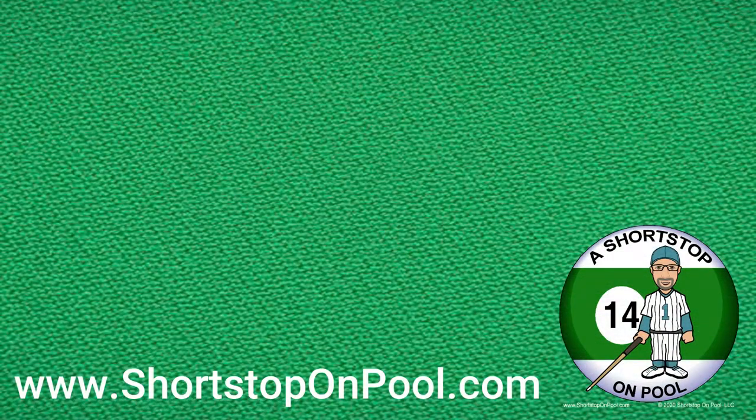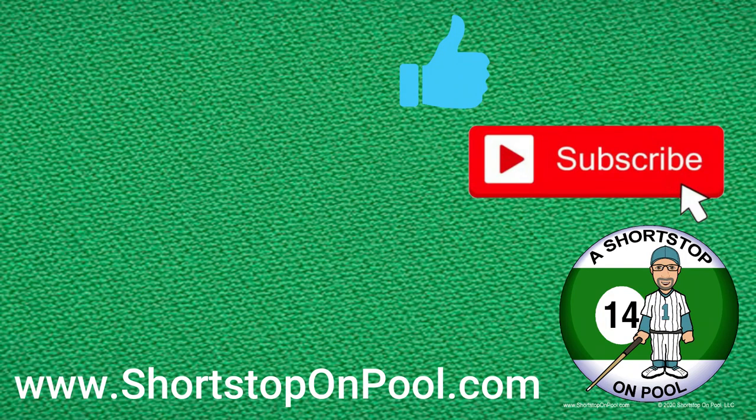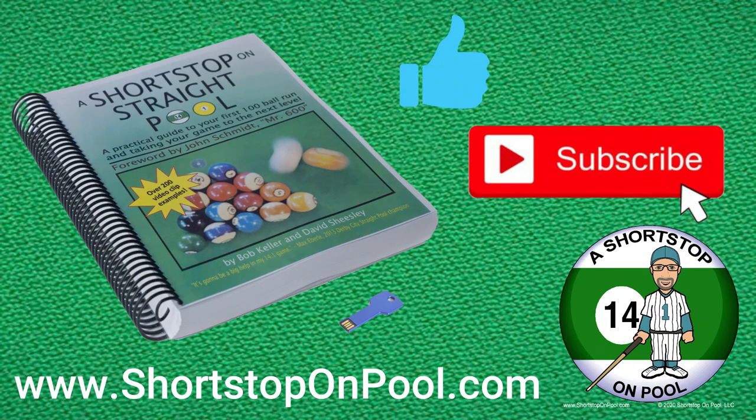Thank you for watching, and I hope you found that informative and helpful. If you did, please hit the like button and consider subscribing. Check out my book, A Short Stop on Straight Pool — you can find it at shortstoponpool.com. And stay tuned for next week's Rack of the Week.